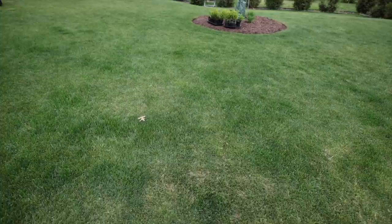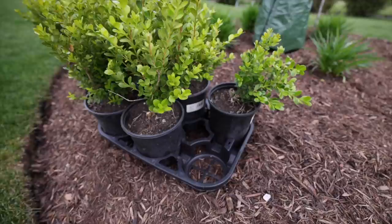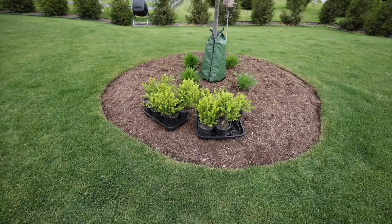That concludes this bed. Over here I wanted to show these boxwoods — the ones I mentioned that were significantly damaged. They're all different sizes; I just cut all the dead off. You can see this one had quite a bit of dead growth and is smaller than the others, but I'm going to plant them around this maple here, and in the center I believe I'm going to do a bunch of different colored zinnias I got from Floret Flower.